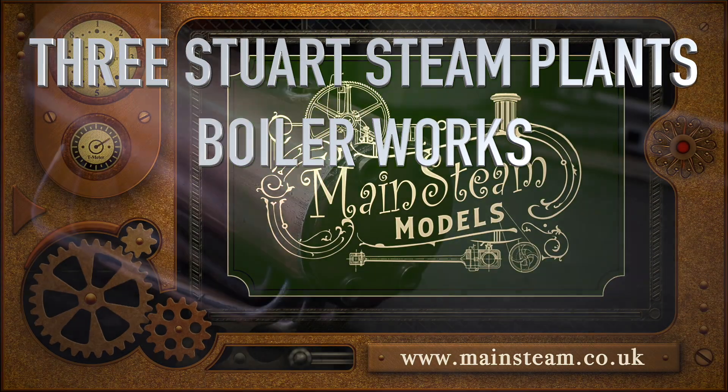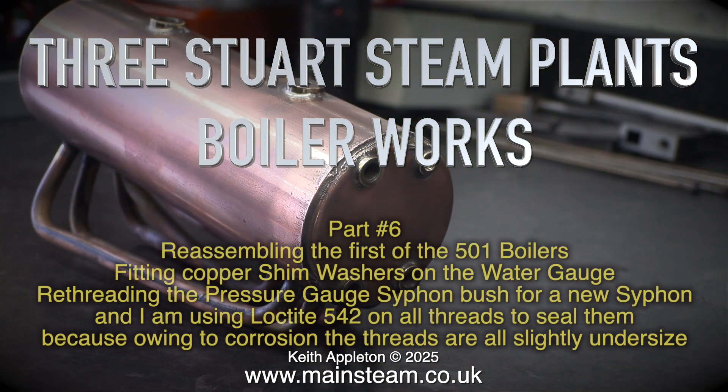Stuart Steam Plants Boiler Works Part 6: Reassembling the first of the 501 boilers. Fitting copper shim washers on the water gauge, rethreading the pressure gauge siphon bush for a new siphon. I'm using Loctite 542 on all threads to seal them.